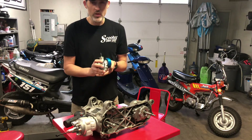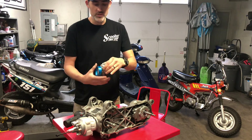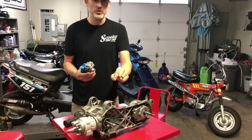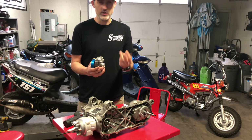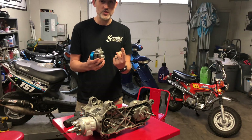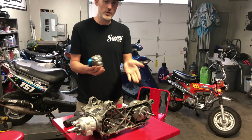Whether you have an OEM carb or an aftermarket carburetor, the same principles apply. On an OEM carburetor, 90% of the time you cannot change your pilot jet. You typically have two jets in a carburetor — Dellortos have three — but the two main ones are: the main jet, which controls fuel from around half throttle to full throttle, and the pilot jet.